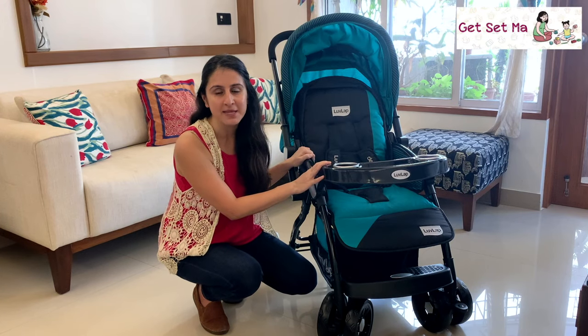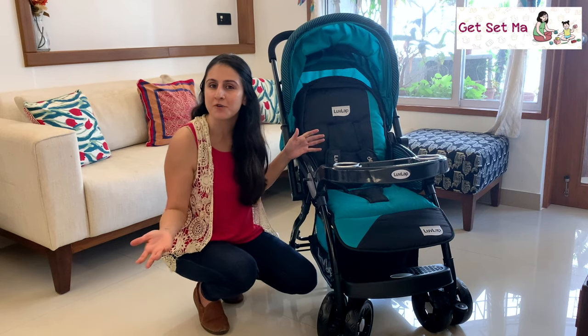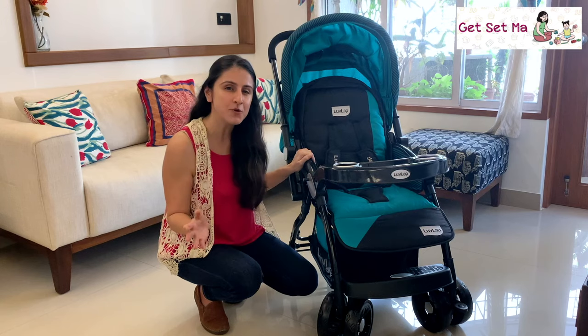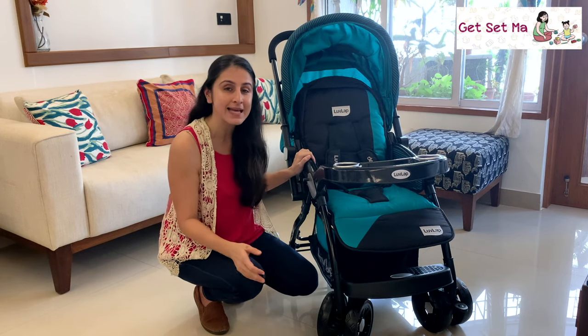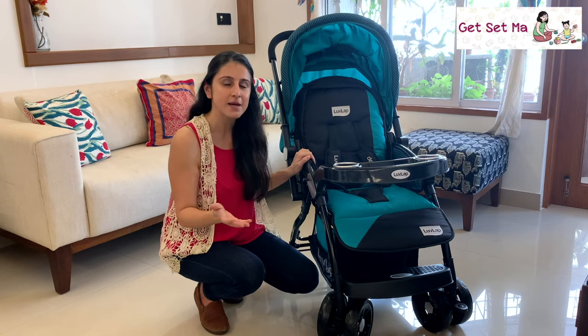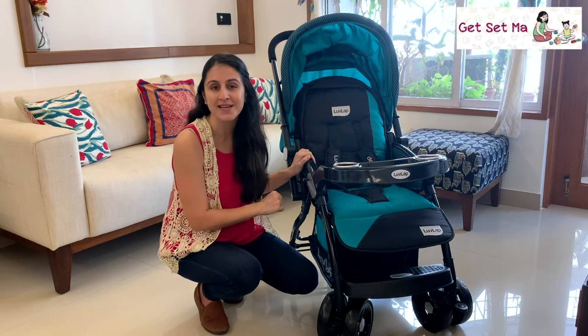Strollers are an essential part of baby care and they make it easy for you and your baby to move around when you are out for a quick walk or traveling. If you are looking for a stroller that is sturdy, has a number of features, and can be used from the infant stage till about 3 years old or 15 kgs, then the Love Lab Galaxy stroller is the one for you.